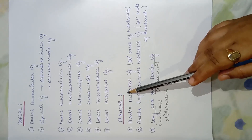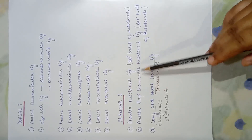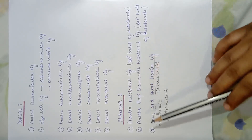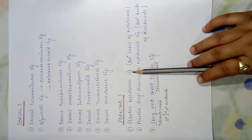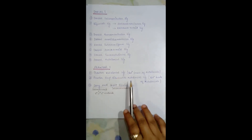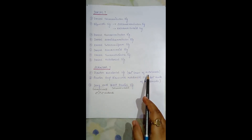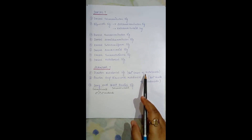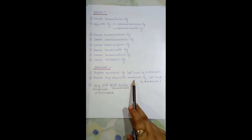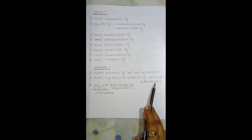Coming to the plantar aspect — the sole part — there are mainly three ligaments present to provide stability. The first is the plantar metatarsal ligament, present between the bases of the metatarsals, meaning in the proximal part the bases are joined by this ligament. Next is the plantar deep transverse metatarsal ligament, present transversely between the heads of the metatarsals inferiorly.